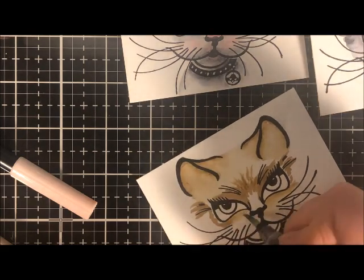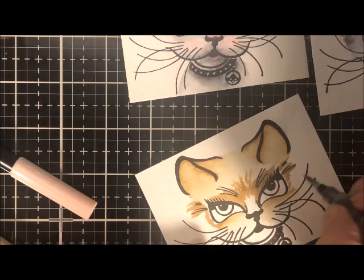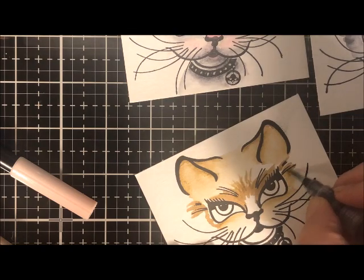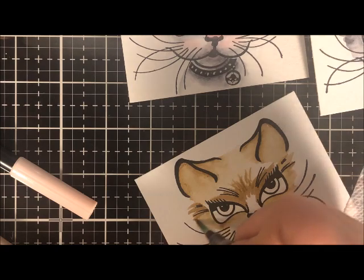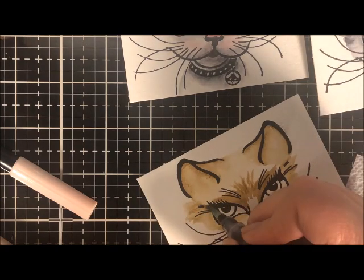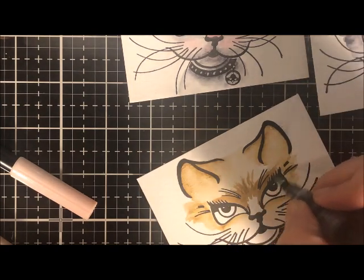Tombow markers are reactive with water. So I can take my water brush and go right over the top of where I colored, and see how I can soften it and blend it out and make it a much paler color — very soft, and it doesn't look like a marker anymore.